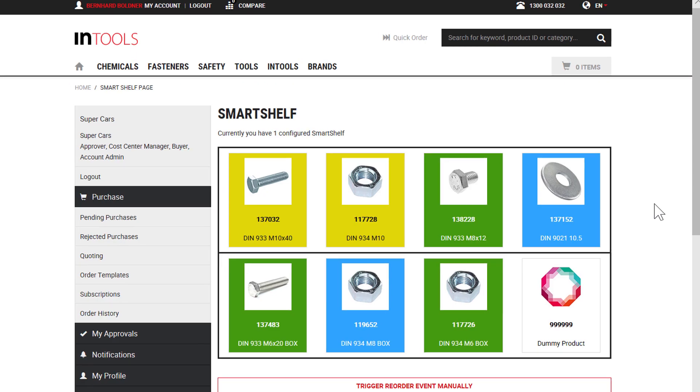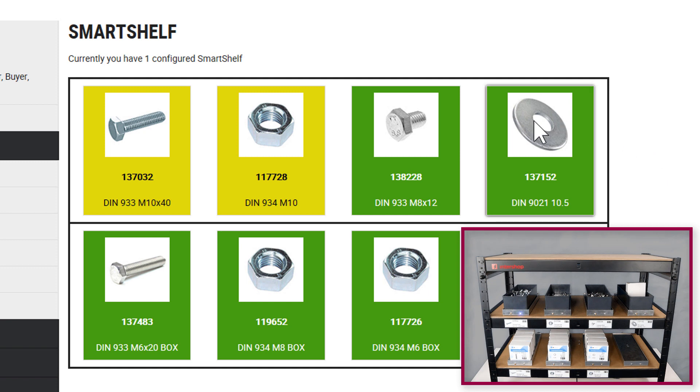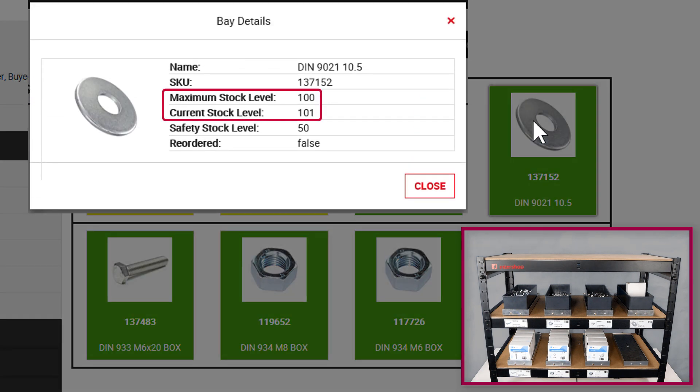Okay, now I've replenished the shelf with the reordered products and subsequently the current stock level is automatically updated and the tiles are green again. The maximum and the current stock level is now the same as at the beginning.